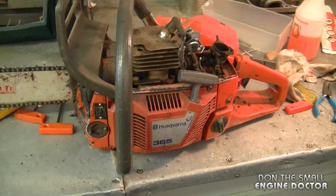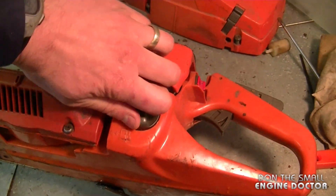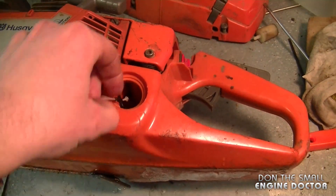Hey guys, welcome back to another quick tip video. Today's tip is in regards to when the filter comes off the fuel line on your chainsaw, and I'm going to show you how this can affect your chainsaw. What I've got here is a Husqvarna 365 — it is a pro saw — and what's happened to this one is that the filter came off the fuel line, which is the subject of today's tip.